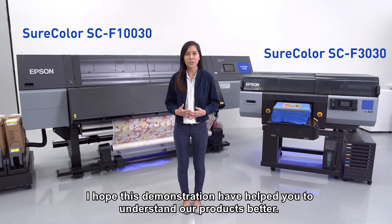I hope this demonstration has helped you to understand our products better. Thank you!